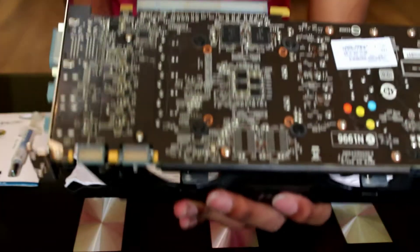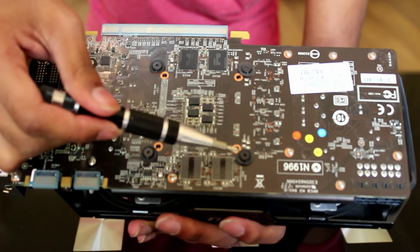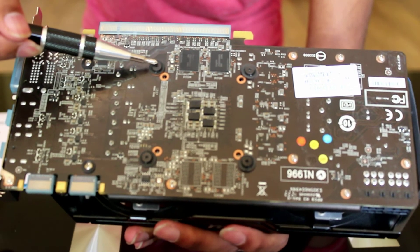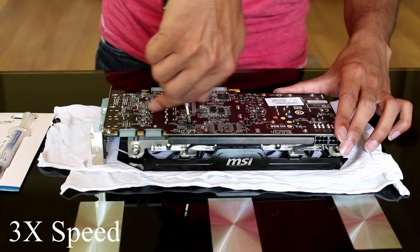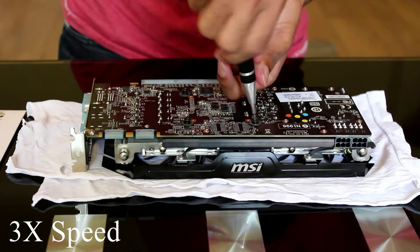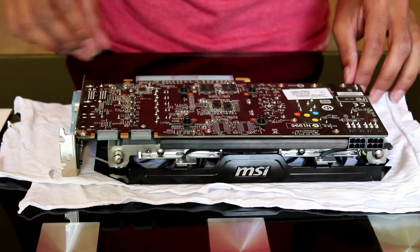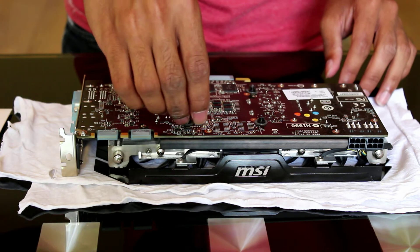You need to remove 4 screws — one here, here, here, and here. Carefully take out the screws and place them safely aside.